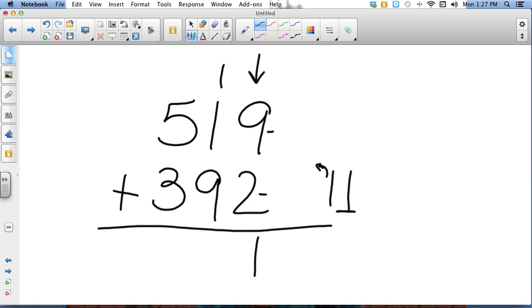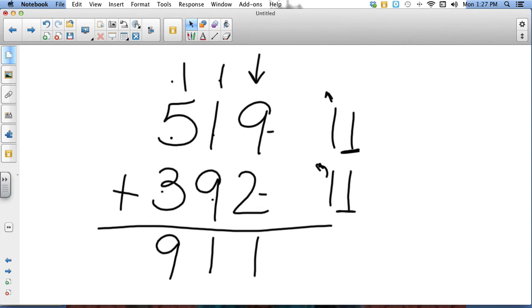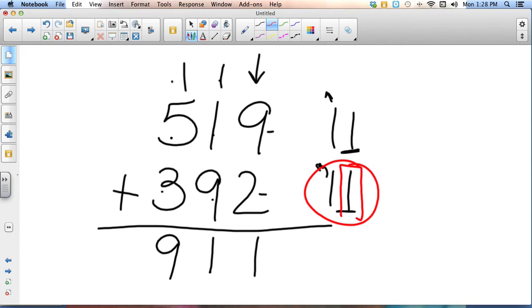Now I add my tens column: nine plus one is ten, plus one is eleven again. I take the one from the ones column and put it underneath that column, and I take the one from the tens column and carry it over to the next column. Then I have five plus three is eight, plus one is nine. When you carry, all you're going to do is put the number in the ones place underneath the column you're adding, and whatever number is in the tens place you carry to the top of the next column and add it in.